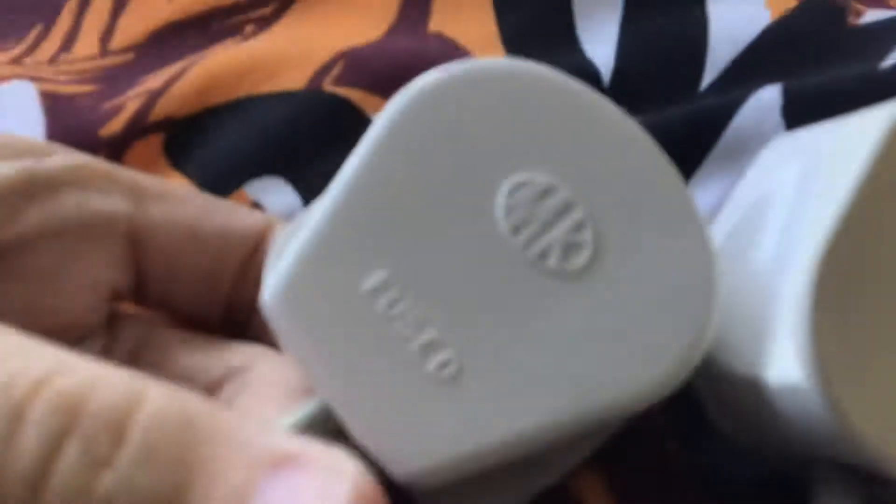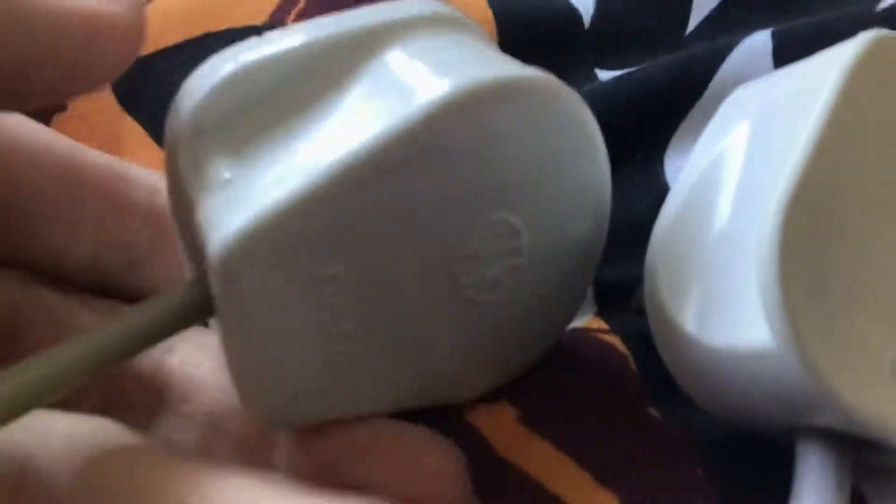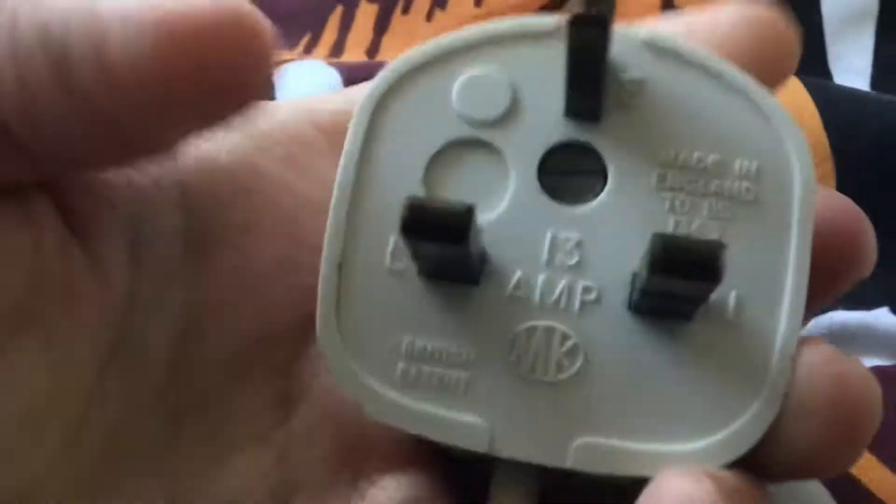These are the plugs that I found on Pifco fans. This is the plug that's found on older Pifco fans, as you can see right here. This is the original plug.